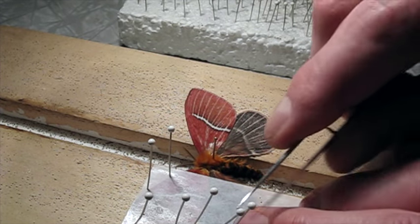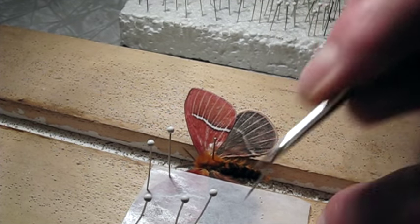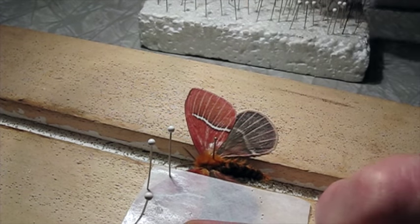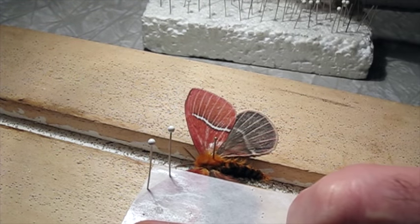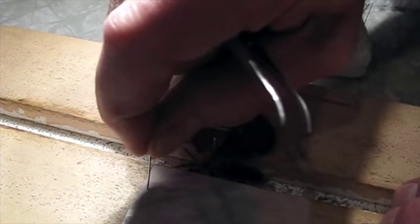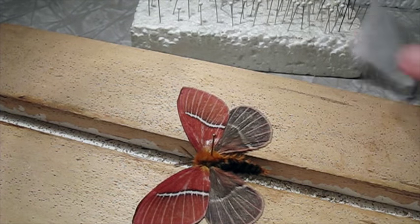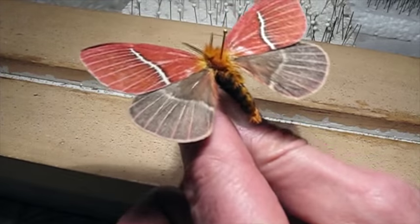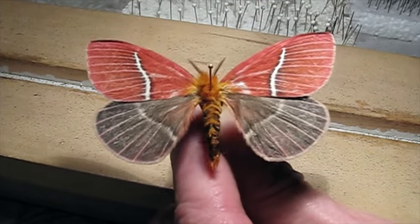There are so many thousands of different species of saturniid moths. I think you could collect your whole life — several lifetimes in a row — and never see them all. The abdomen has a nice orange striping on it too. Isn't that pretty?